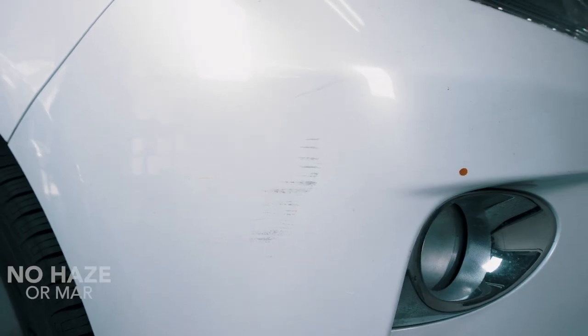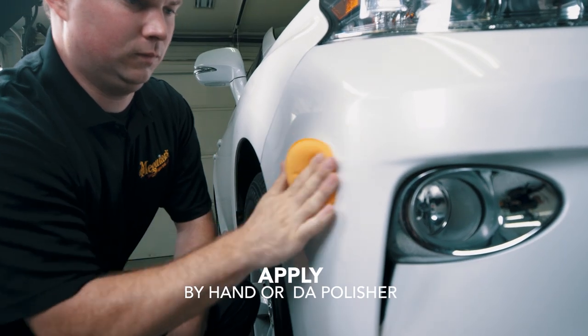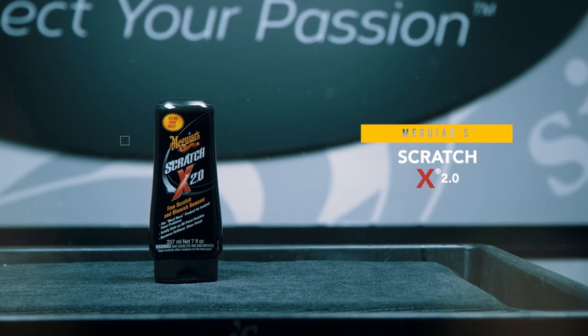Unlike traditional compounds, ScratchX 2.0 won't haze or mar and is completely safe on all glossy paints and clear coats. It can easily be applied by hand or DA polisher. Finally, a fast and effective way to say goodbye to those annoying scratches, swirls, and blemishes that life throws at you.